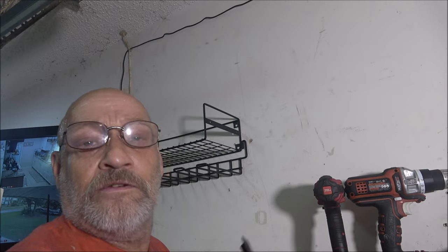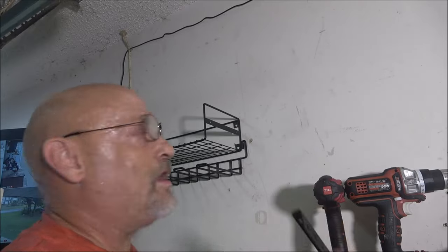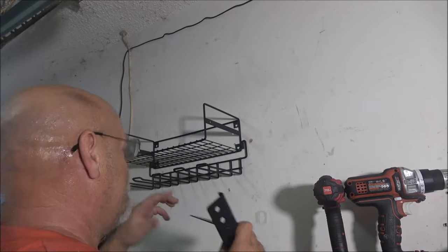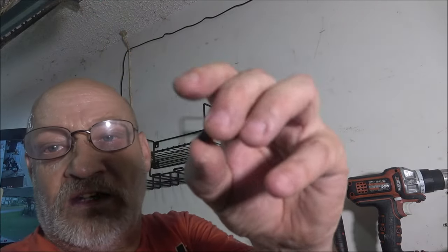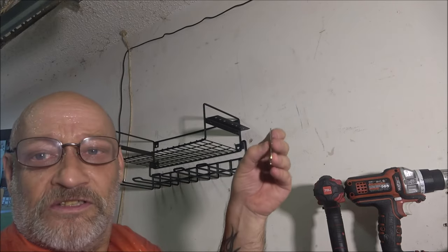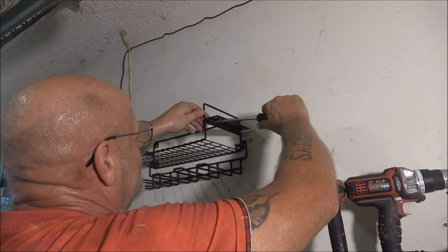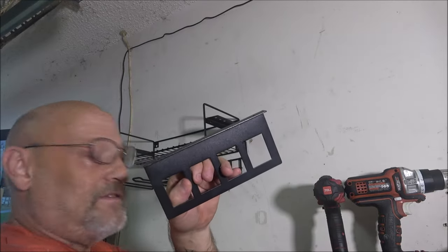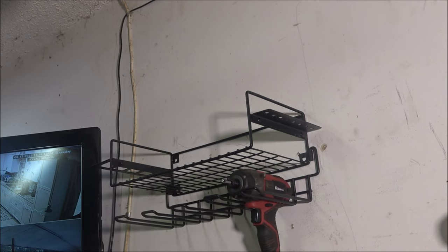Now we're going to hang our side pieces. This one's for the screwdrivers — it doesn't matter what side you put them on. I'm putting it on this side because I'm going to utilize one of these holes to run my cords. It comes with supplied bolts and acorn nuts. Simply put it in the hole finger-tight, then take the supplied wrench, hold the nut, and tighten. I'll do the same on the other side.